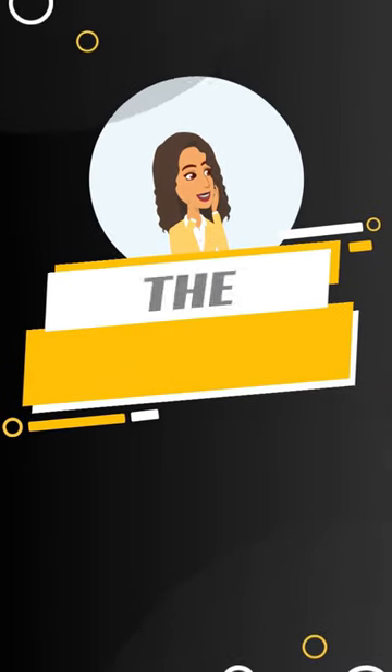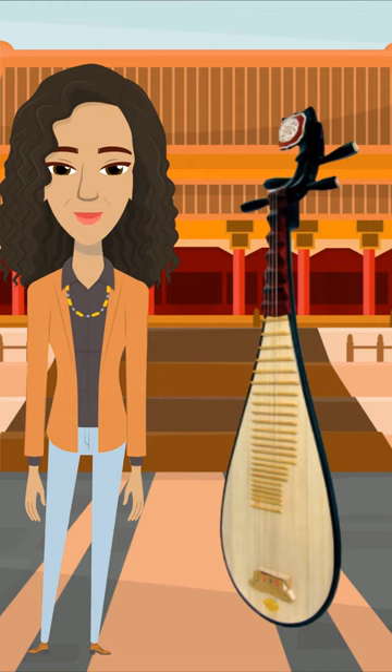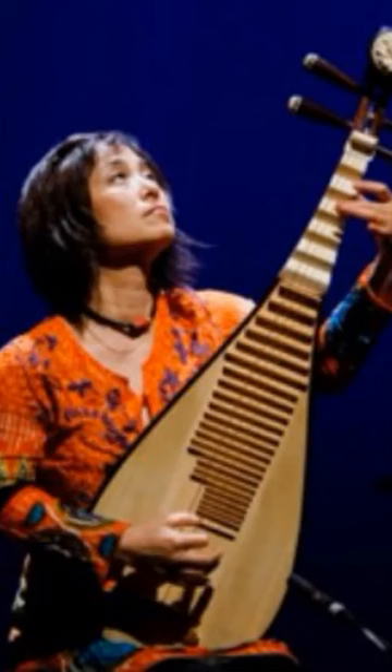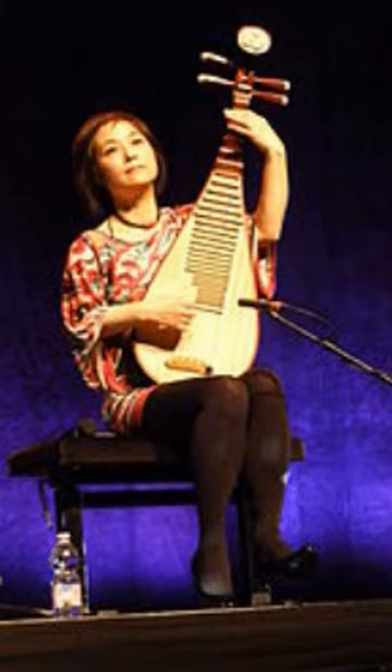The Pipa is a four-string Chinese musical instrument belonging to the pluck category of instruments. It has a pear-shaped wooden body with a curved neck and traditionally 30 frets. It has a long thick neck and the frets are movable to allow a wide range of tones.